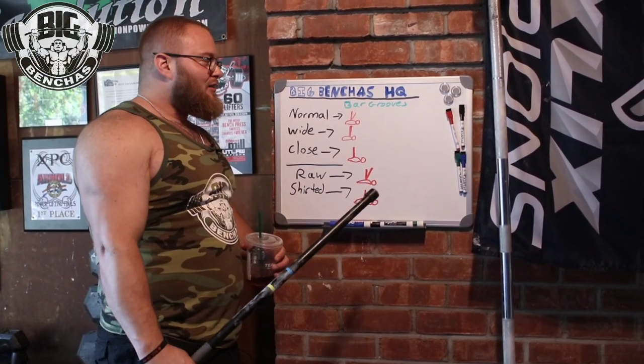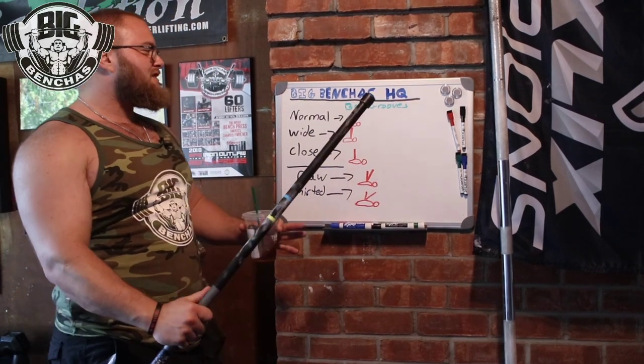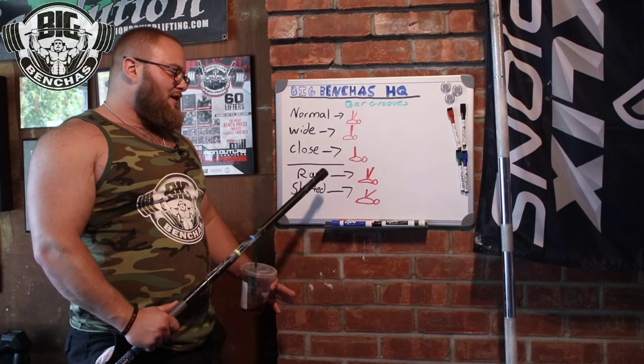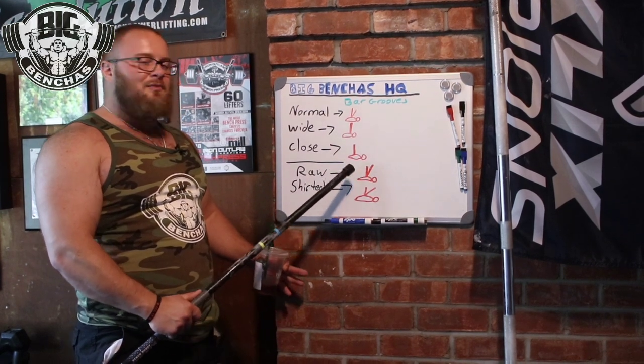Coach Ben here taking you to school. The difference here is in the bar grooves — normal bar groove, also raw, same thing.